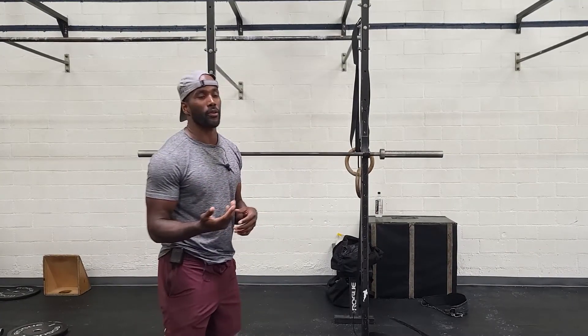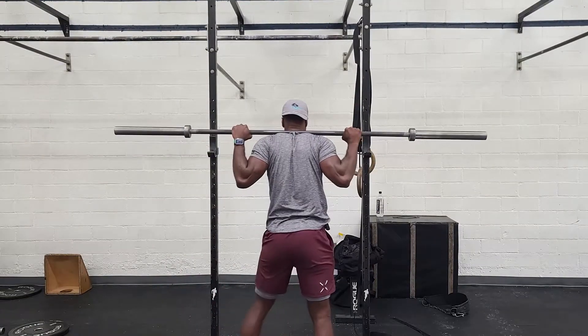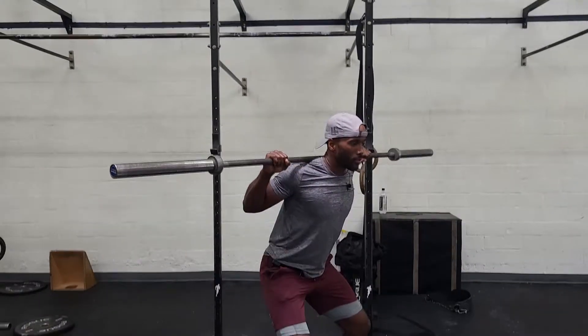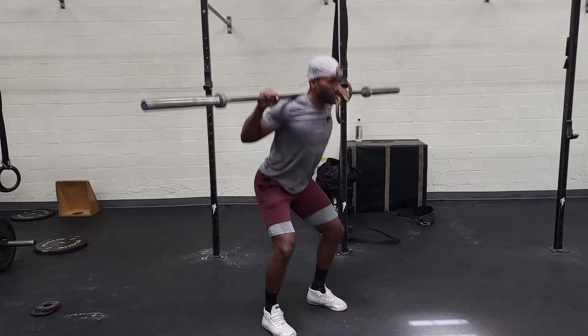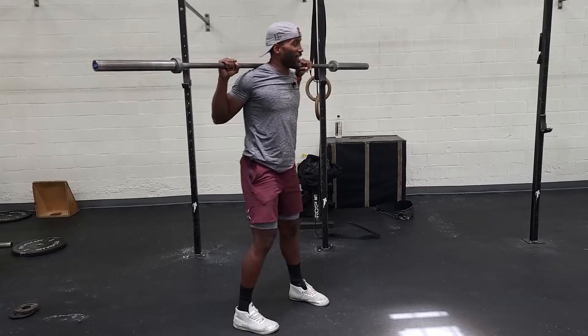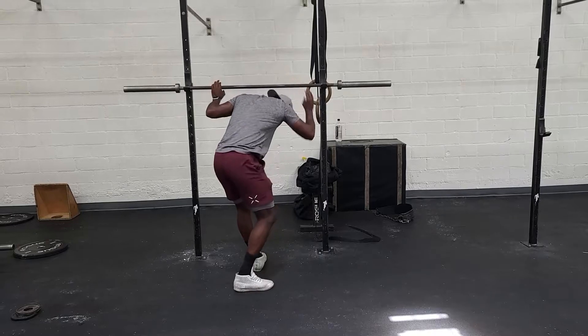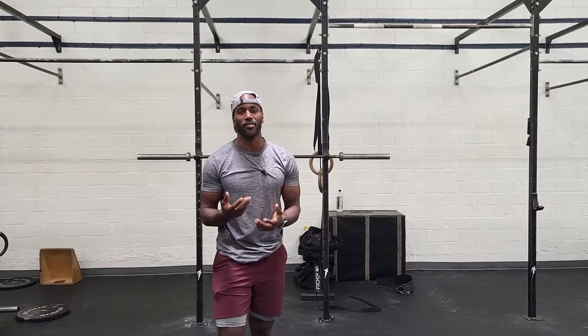The squats will be at this tempo — three seconds down, just go ahead and explode up. We'll do that every three minutes across 12 minutes. We'll go down, two, three, stand up — and you guys would do that for 12 reps. Rest the remainder of the three minutes, and then every time three minutes comes up, start your 12 reps. Ideally, we want you to have somewhere between 90 seconds to two minutes of rest between rounds.